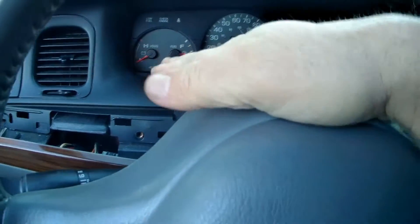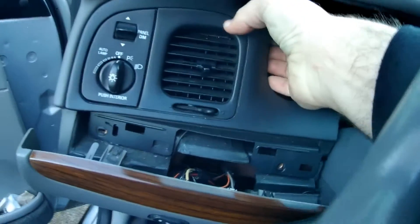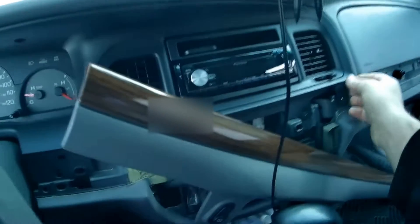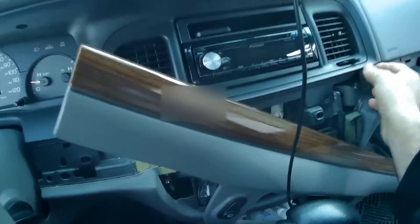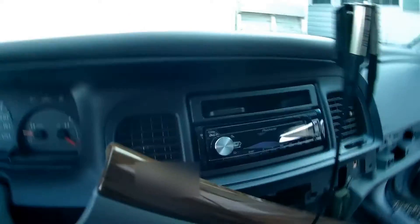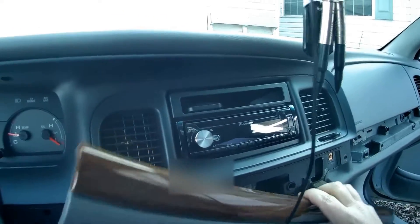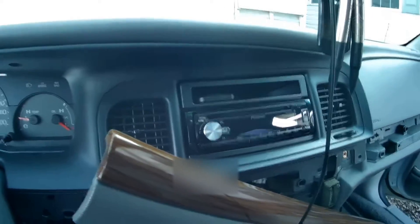You want to put your steering wheel down and then give a few tugs here — pull it towards you and it'll disconnect. If you have the factory radio in it, you want to remove that first. I do not have the factory radio, so I pull it out as one unit.